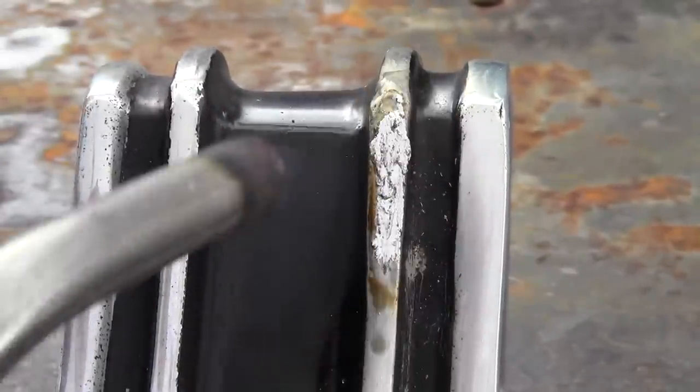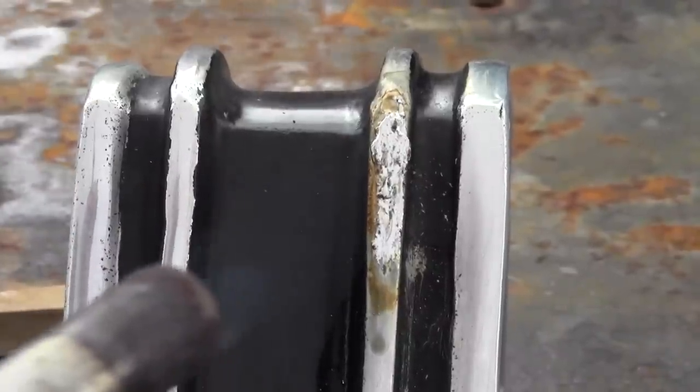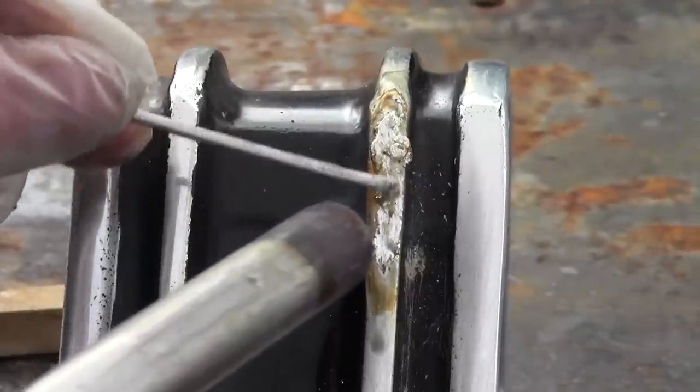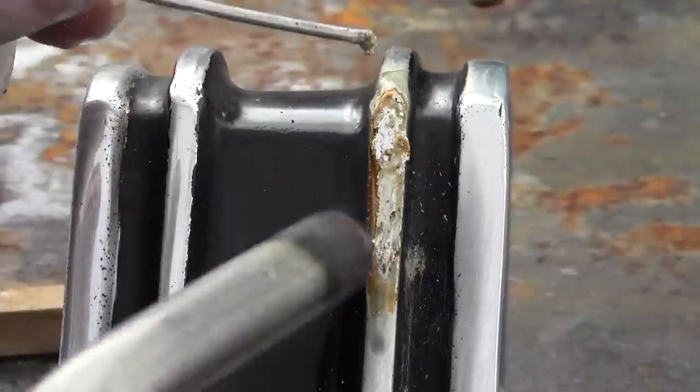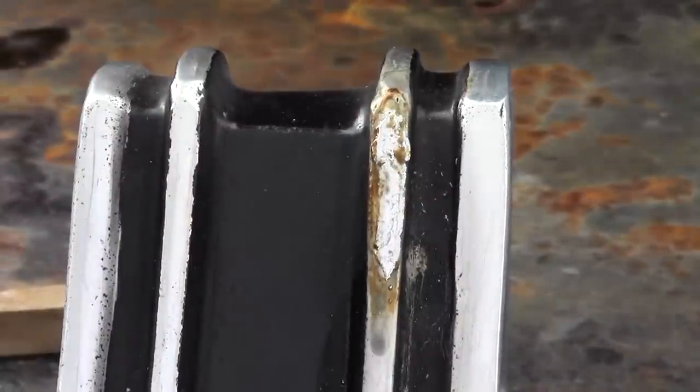If you see any low spots, you can always reheat and reapply flux and rod for the desired finish. Like many other vintage parts, these moldings are extremely hard to find. When you want to keep it original, of course you repair the ones you have.